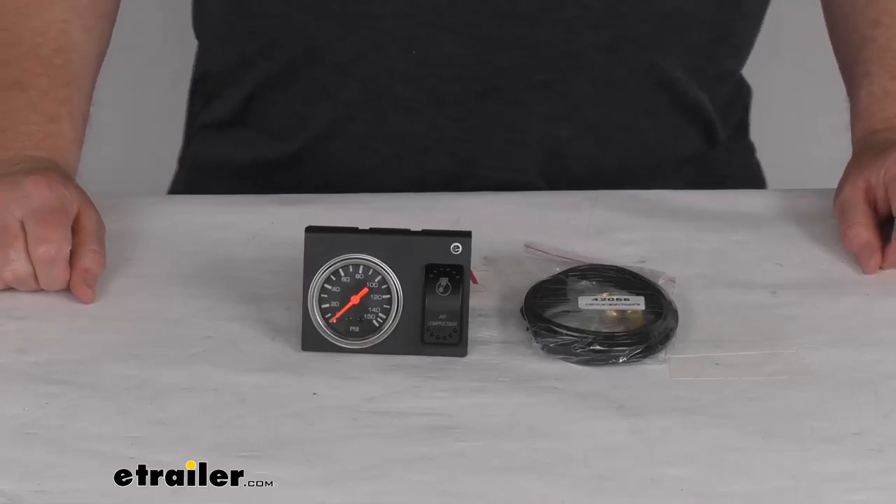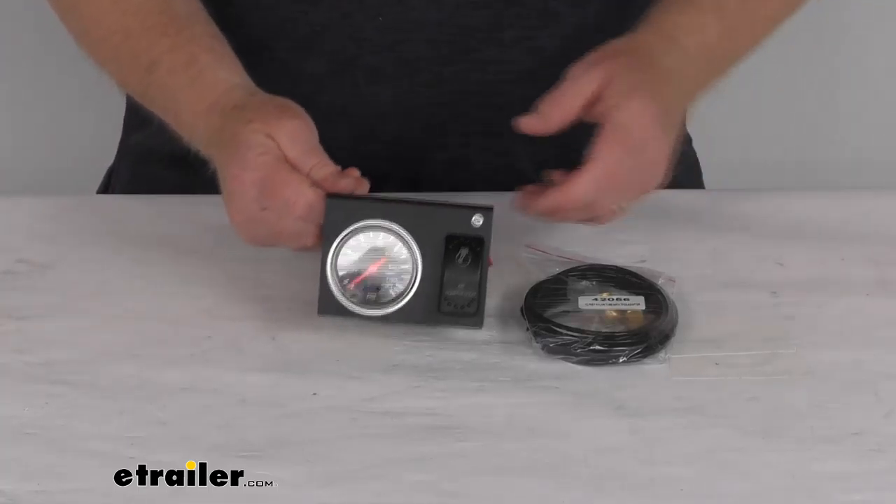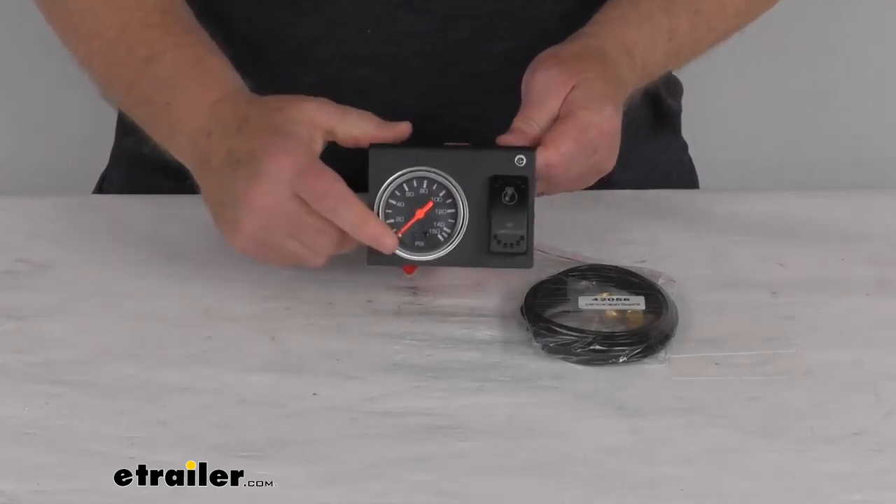Hello everybody, this is Jeff at eTrailer.com. Today we're going to take a look at this Bulldog Winch Air Pressure Gauge, the compressor on-off switch, and this nice mounting bracket.